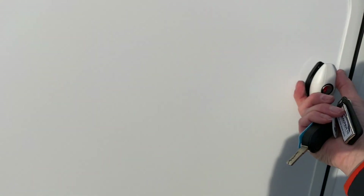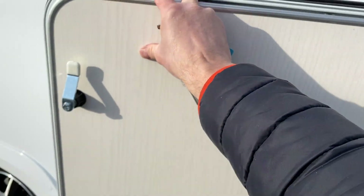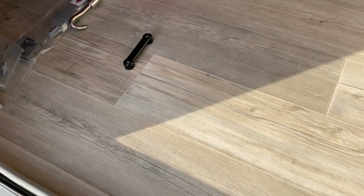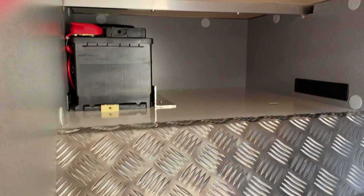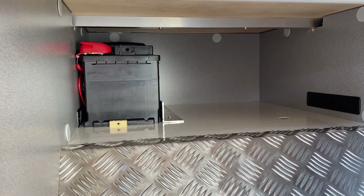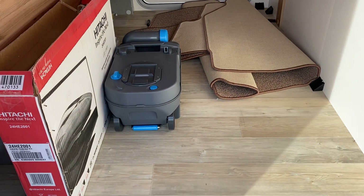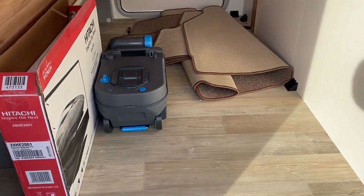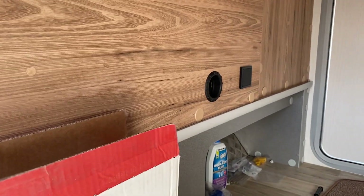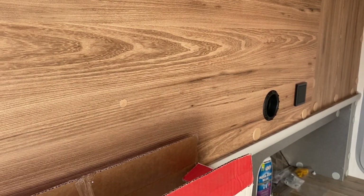Rear garage compartment. There are some tie-downs here that you can tie stuff down to. If you've got an additional leisure battery it'll be fitted in there, and if you have an inverter it'll be fitted in there as well. This particular one has a spare toilet cassette. Carpets are in the rear there as well. You have a heating outlet there which you can turn on and off from in here to heat the garage as well, if you want the garage as a heated space.